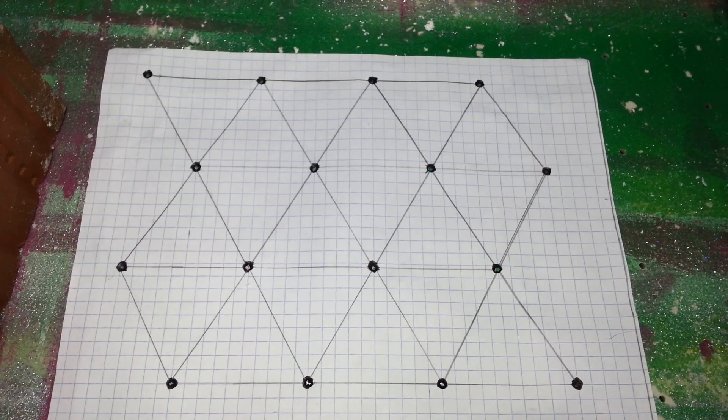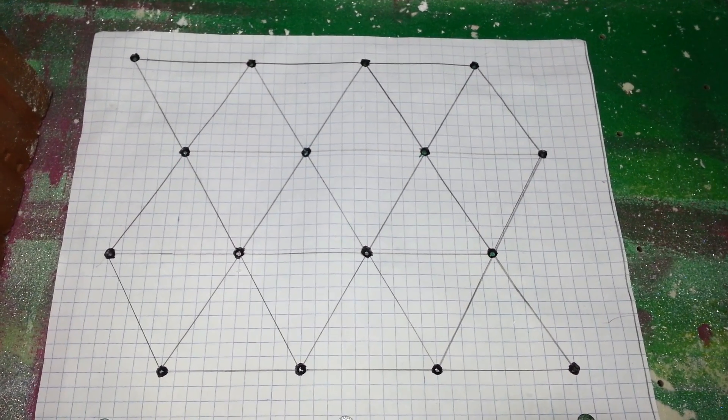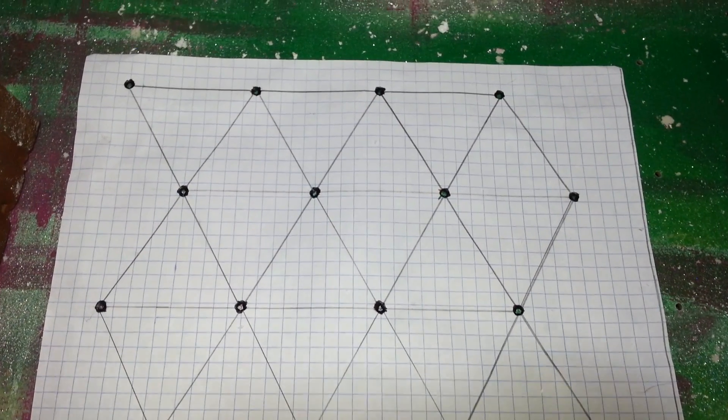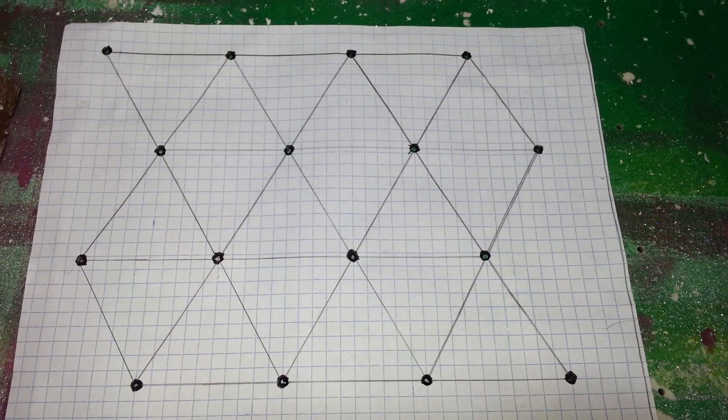So I wanted to fit as many of the net pots as possible in my nursery. So I came up with these equilateral triangles and made a little template, if you will, to start drawing out my holes.